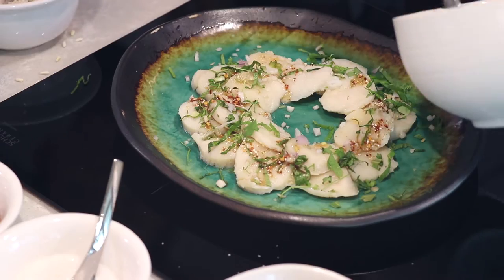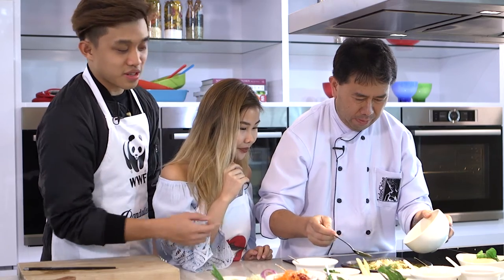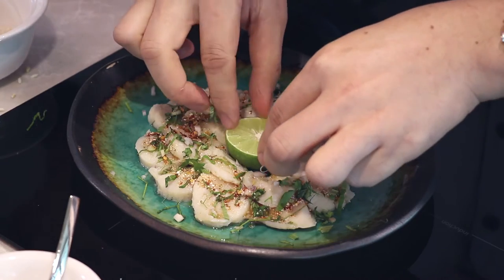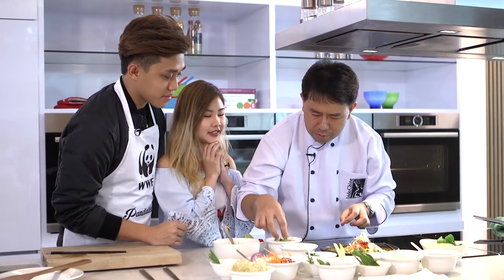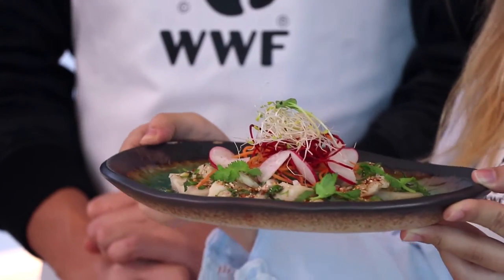Now pour that sauce — just sprinkle it on top. Oh my gosh, it looks very good. It looks really nice. All you need to do is just pan-sear the scallops and then prepare the spice at the end. Just put a half lime. It's all about the plating. It looks really, really, really good — it looks really delicious. It looks so nice, look at this!